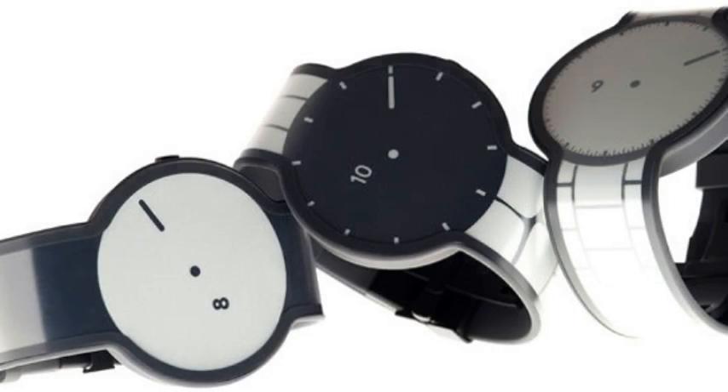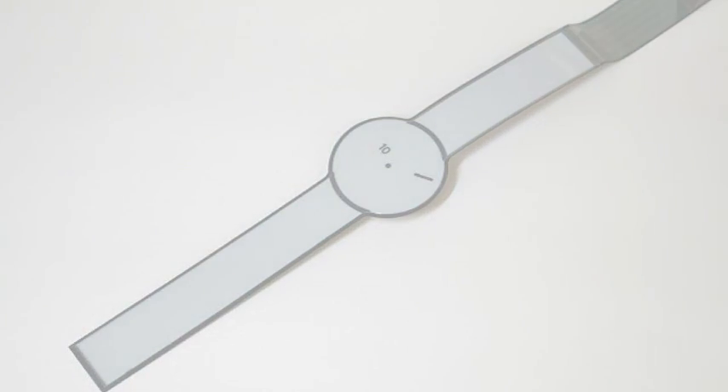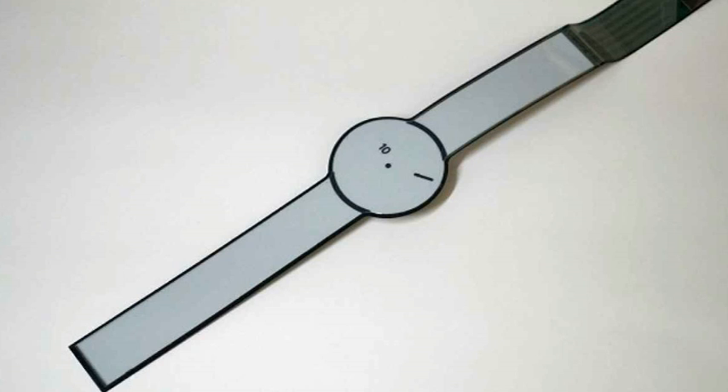Sony's e-paper FES watch turns the strap into a screen too. Sony has quietly kept its name away from the FES smartwatch, which has followed in the footsteps of the Pebble and raised big bucks from crowdfunding. The FES watch is the product of Fashion Entertainments, which describes itself on its website as a startup project but is in fact, according to the Wall Street Journal, a subdivision of Sony.